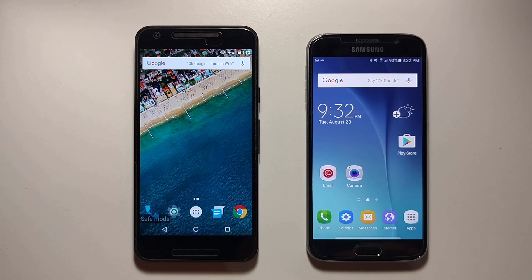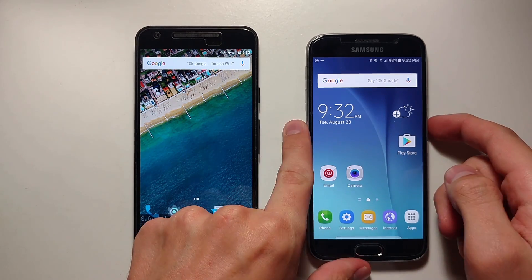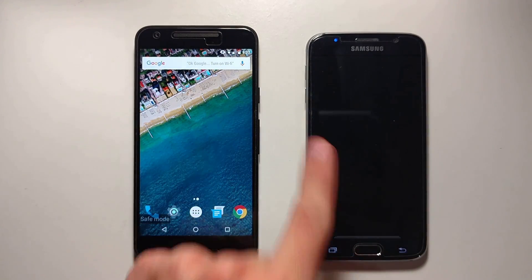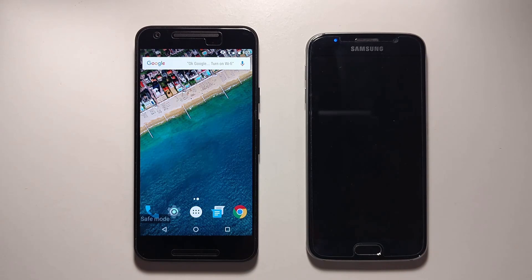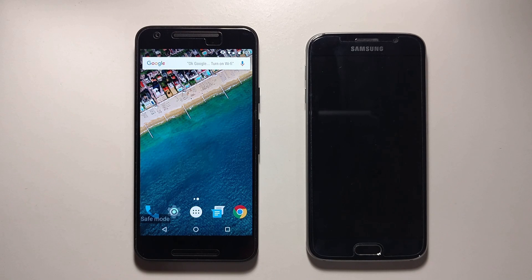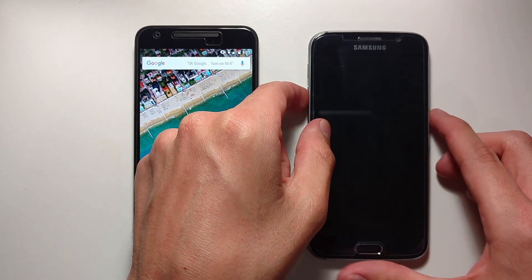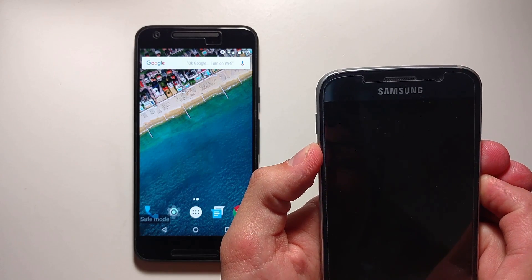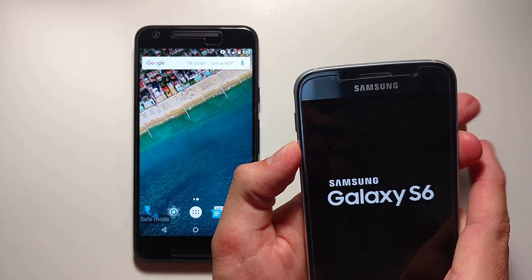Now starting your phone in Safe Mode on Samsung is very different. The first thing you have to do is turn the phone off completely. So press the power button, then click Power Off. Now you should wait two minutes to restart the phone. Once the two minutes are up, press and hold the power button and volume down button at the same time. Do this until you see the screen turn on, then let go of the power button.